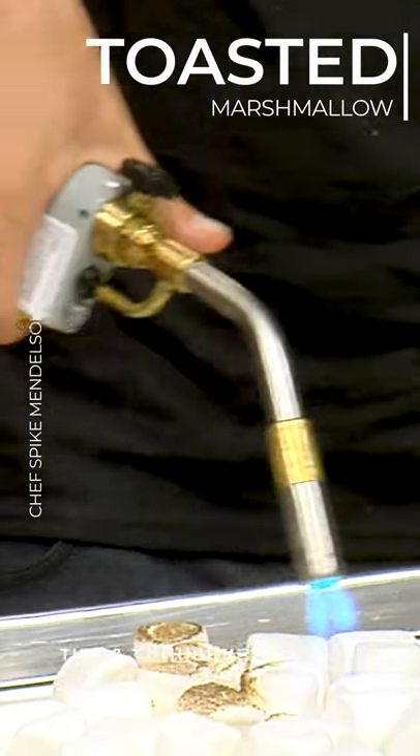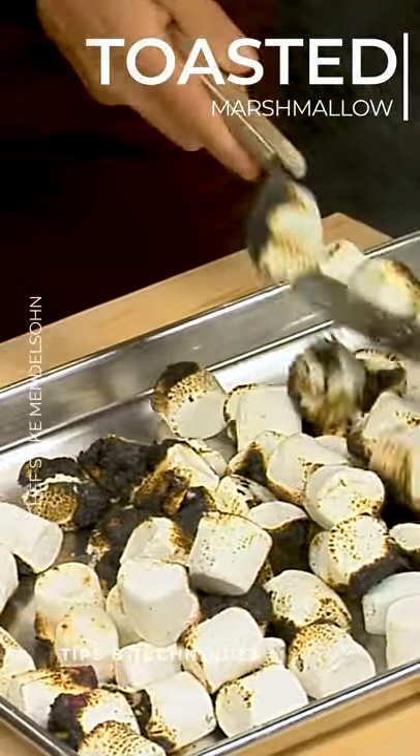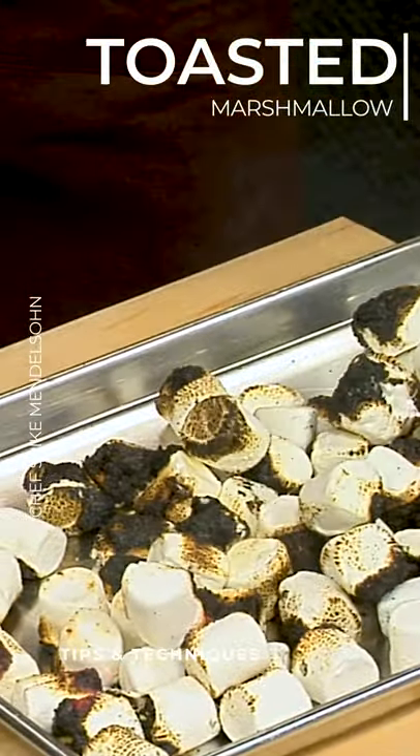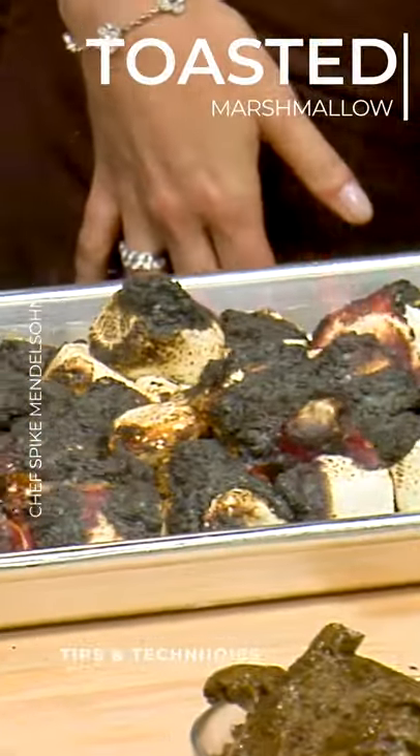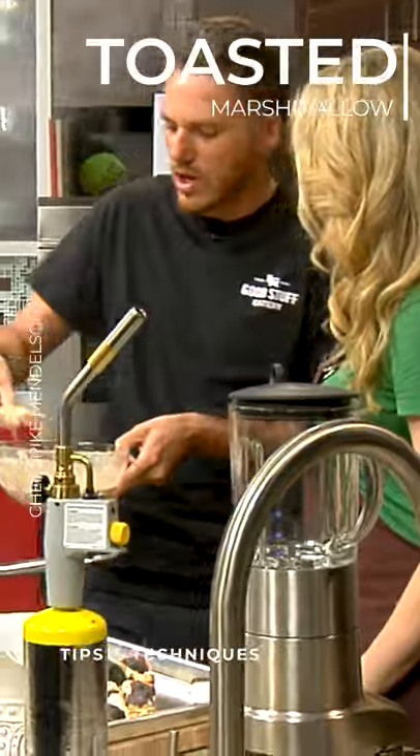So if you want to do these at home, this is what you do. Flip these around a little bit because we want you to really get in there and burn them a little bit more. Go for it. This is how you get the toasted marshmallow flavor — it's a little trick. You really cannot accomplish this milkshake unless you burn the marshmallows.